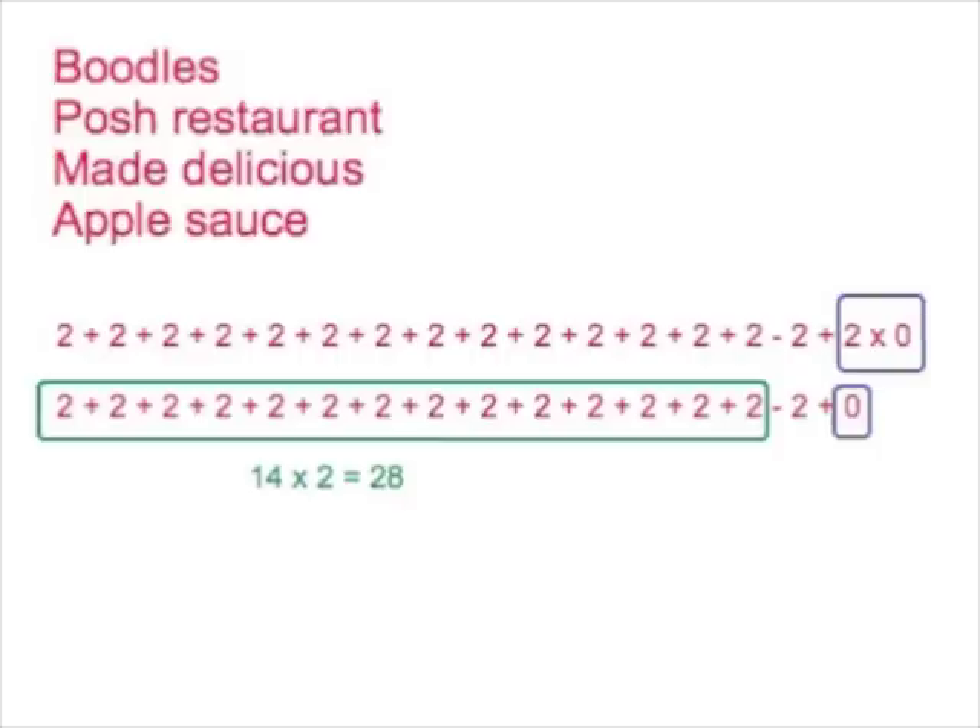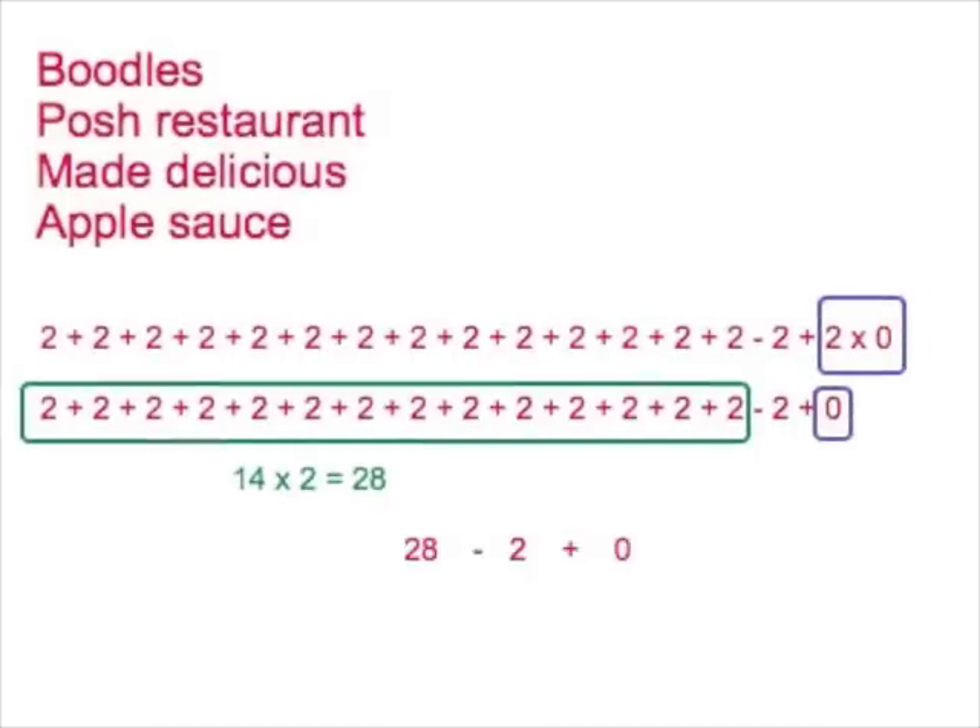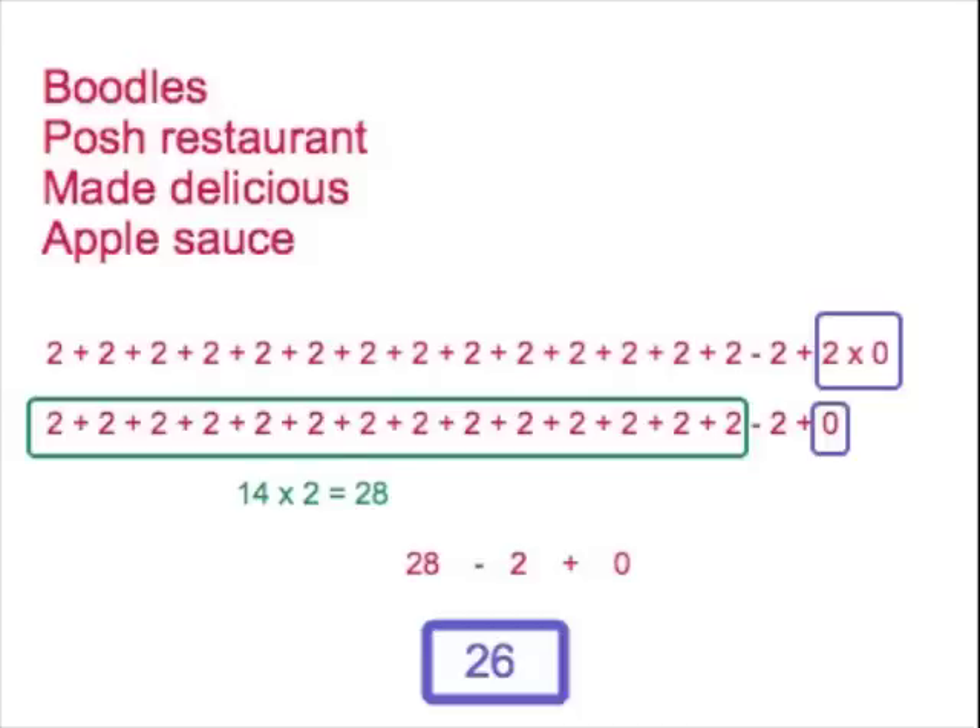14 twos all added up gives us 28, so now it's down to something much more manageable: 28 take away 2 plus 0. We're still working from left to right. In this case it doesn't make a difference whether we do the add or the take away first, but in some cases it does. So 28 take away 2 is 26, and 26 plus nothing is still 26, which is the answer.